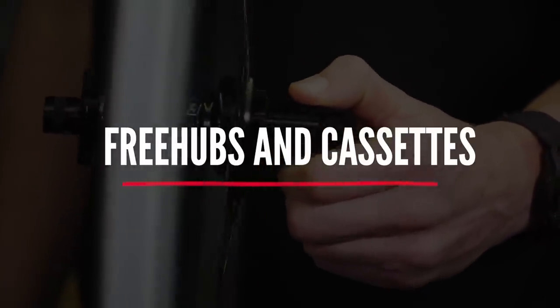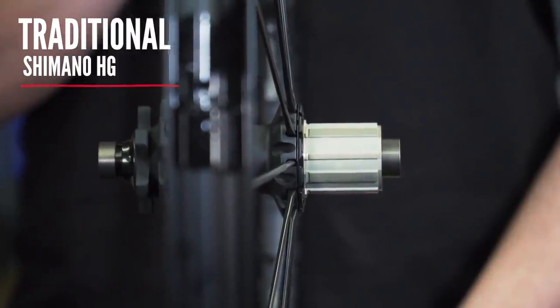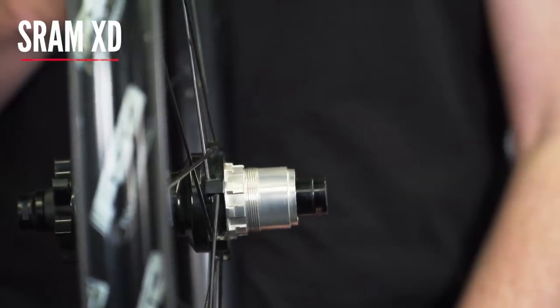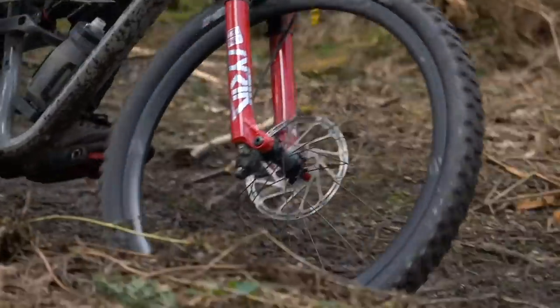There are three main free hub types. There's the more traditional type, which was cross compatible with almost any cassette. The issue with this free hub model surfaced when we wanted to run a larger range in our cassettes — the smallest cog, and therefore the largest gear, was limited by the diameter of the free hub itself to an 11 tooth. When SRAM released their XD free hub body, it enabled a 10 tooth, meaning you could run a smaller chain ring without losing as much top end speed. This would in turn make it easier to climb steep terrain, opening up a lot of knock-on consequences in frame design.